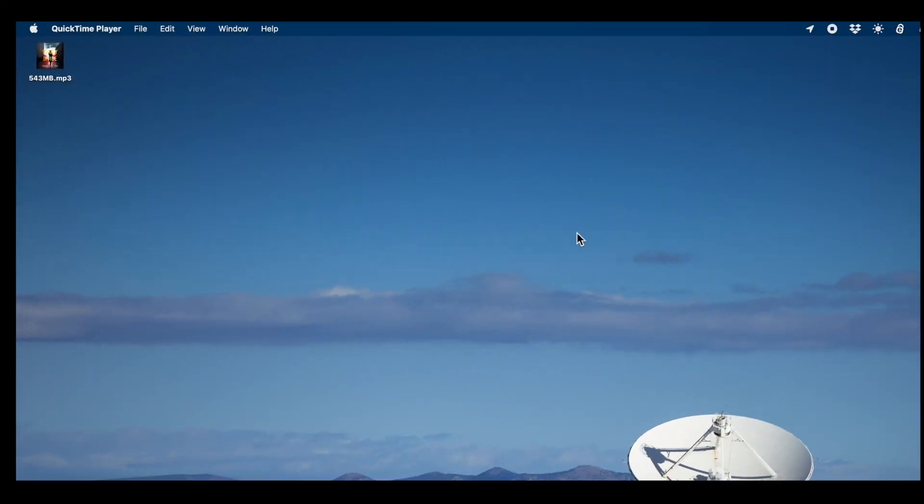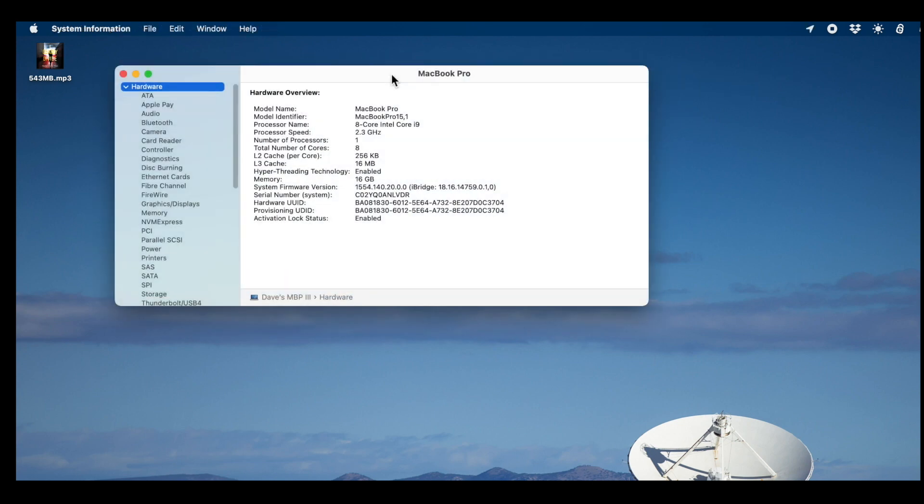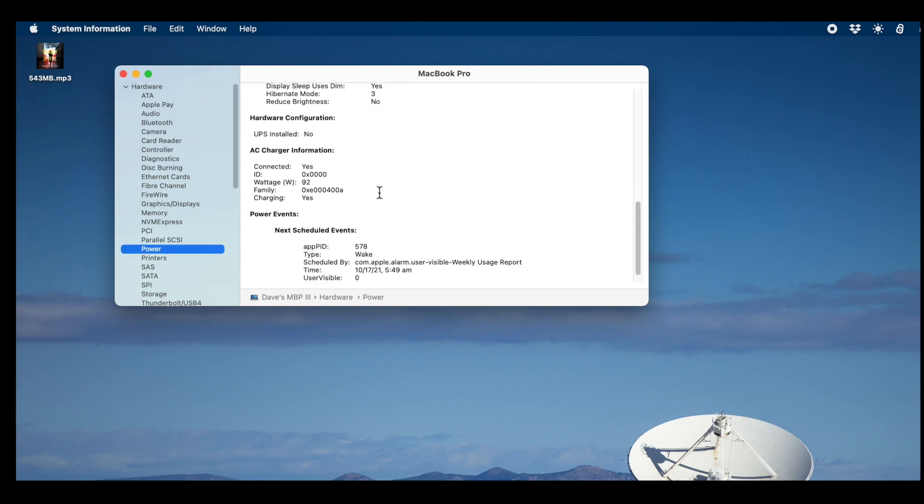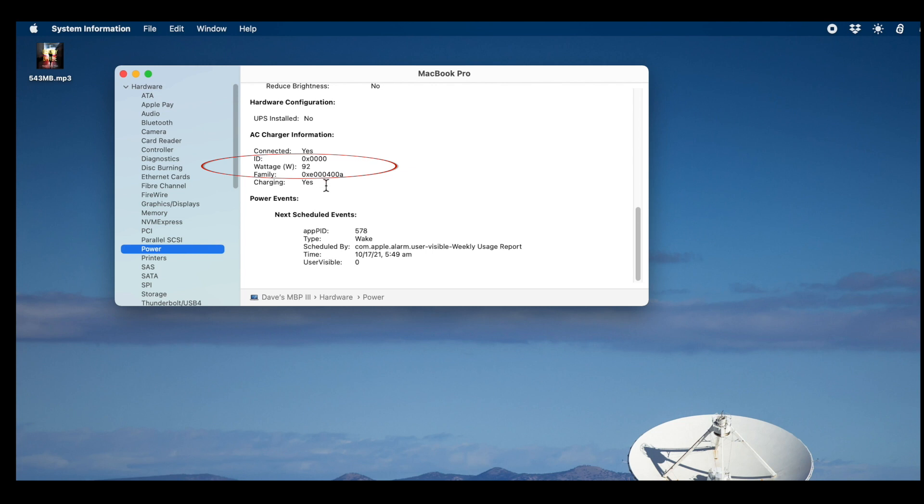I'm going to plug the hub into the MacBook Pro — nothing happens there, which is fine. Now I have a 100-watt wall charger and I'm plugging that into the unit. I've opened up System Report, going to Power, and scrolling down — there you go, very nice. It's delivering 92 watts of power. That's very impressive.